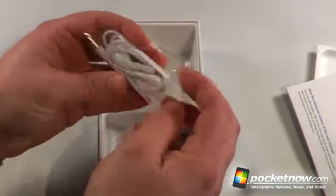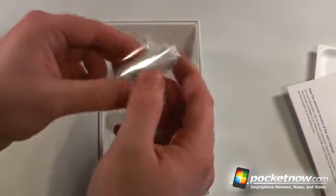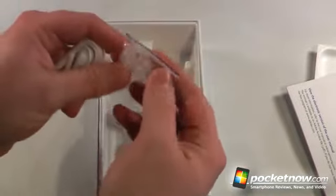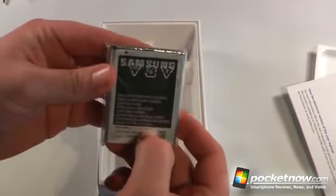And we have some white earbuds, and it looks as though these are the kind that go in your ear. So those are pretty nice, opposed to the iPhone ones which kind of just sit on the outside. And we also have extra earbud adapters along with our huge 2,500 mAh battery.